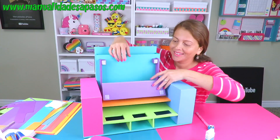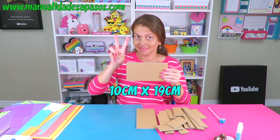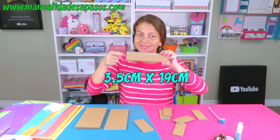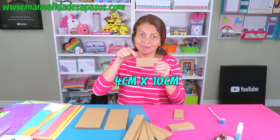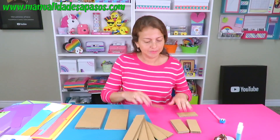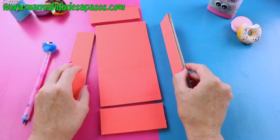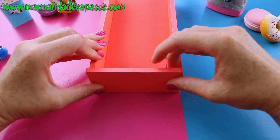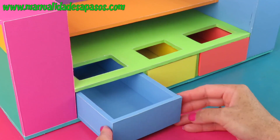Cuando abramos esta tapita, se verá así. Para los cajoncitos vamos a necesitar estas piezas de cartón en estas medidas. Ya verás que puedes formar tres cajones y tendrán esta forma. Vuelve a forrar cada una de las caras y los borditos que se quedarán viendo. Para armar el cajoncito debes colocar los laterales más largos por encima y los más pequeñitos por fuera a cada extremo. Con este cajoncito terminado vamos a hacer otros dos igualitos. El de la mitad es un poquito más pequeño.